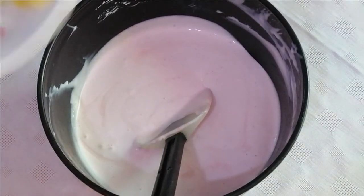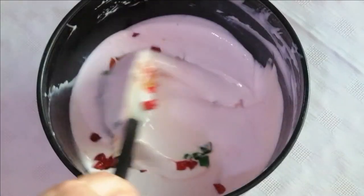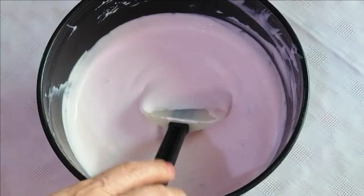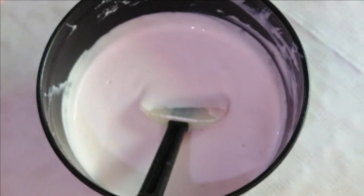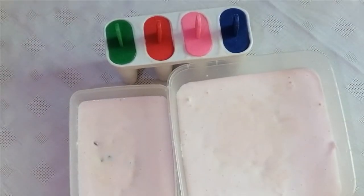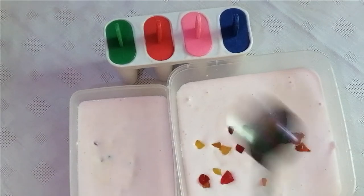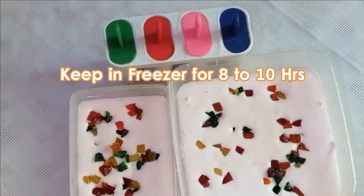We have two fruity colors — we have four colors totally as an option. You can put it in the bottom of the box as you want. I have a little bit of tutti fruity, and I will put it on top.